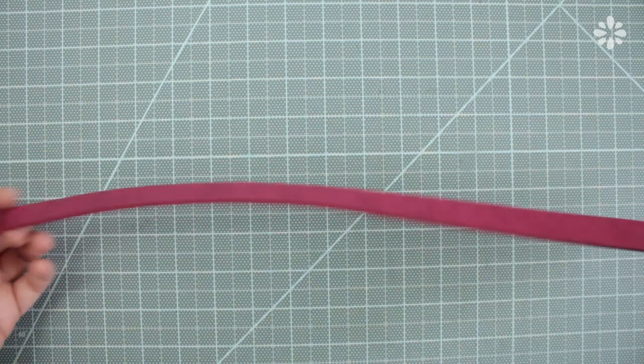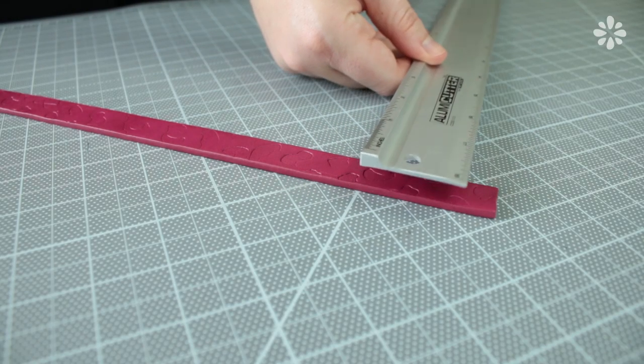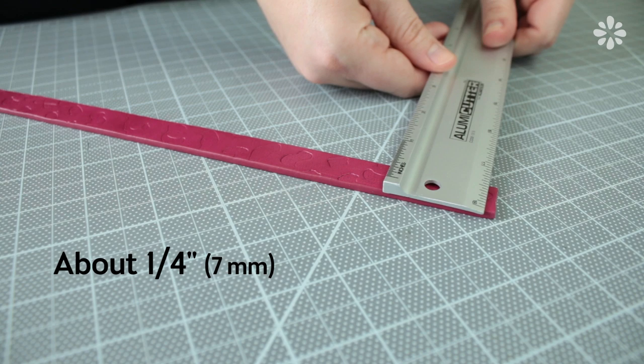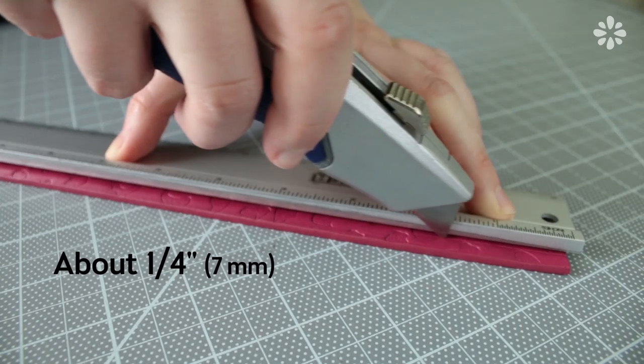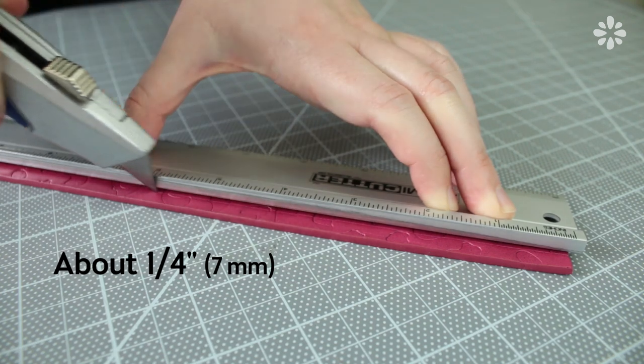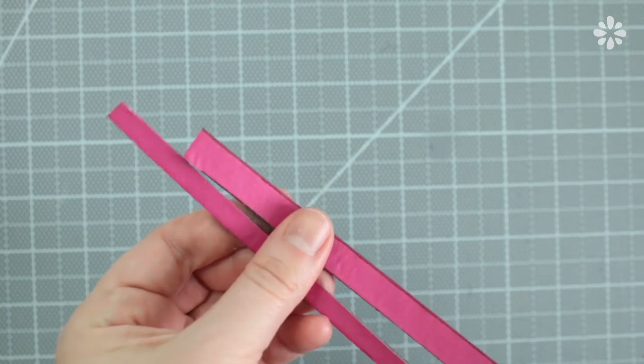The cut and style of your bracelet is totally up to your preference. For thickness, again it's totally up to you. I want mine to be thinner, so I'm trimming it to about a fourth of an inch with a ruler and utility blade. And I can even use the leftovers from that for another bracelet.